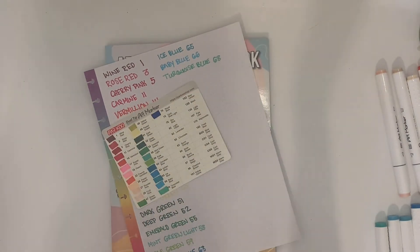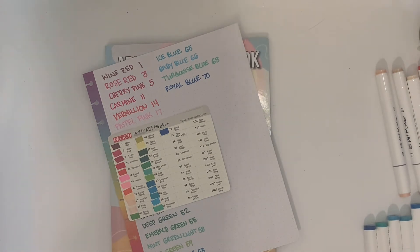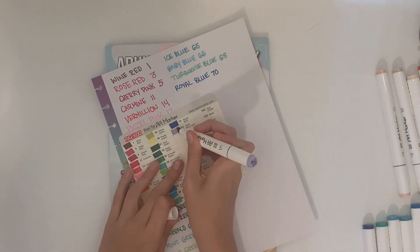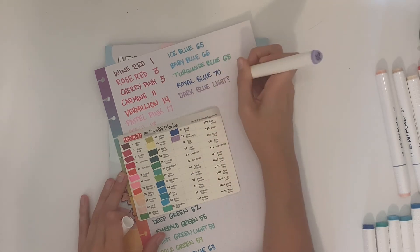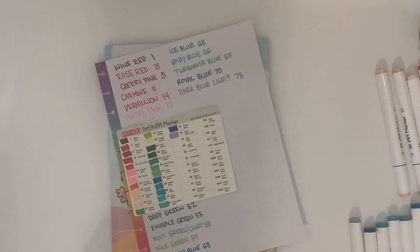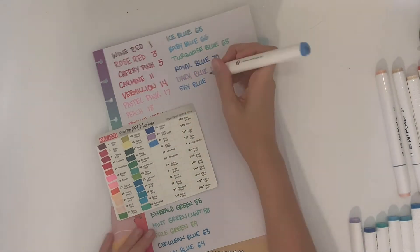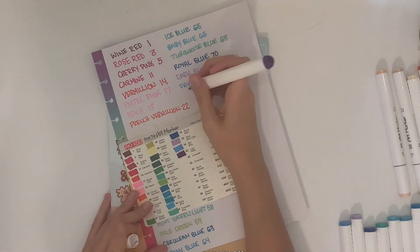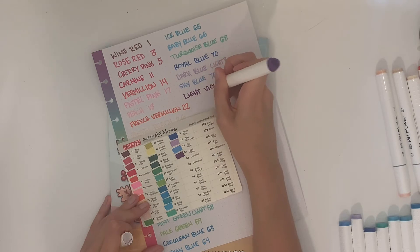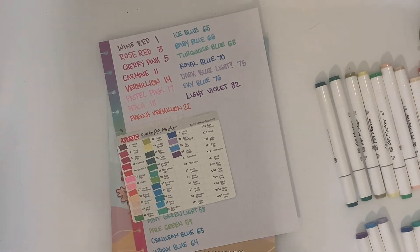After 120 it looks like that was their first run of colors, and then you start getting things that are totally different. What I love about these markers is there are so many shades of brown and so many shades of gray — those are the two colors I always wish I had more of. If I want to do a bunch of leaves I want different shades of brown, and if I'm doing something with smoke I want different shades of gray. After 120, it looks like it's their pastel line, which includes 138 light pink, 147 pale lilac, 174 spring dim green, and 182 frost blue.